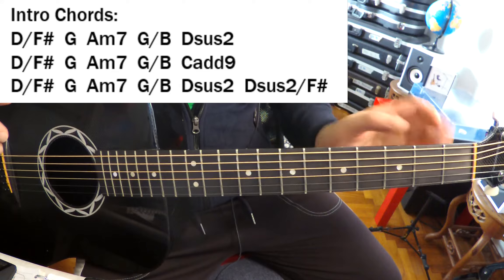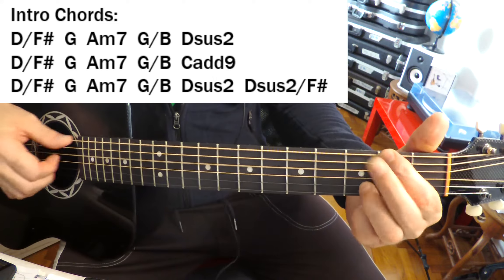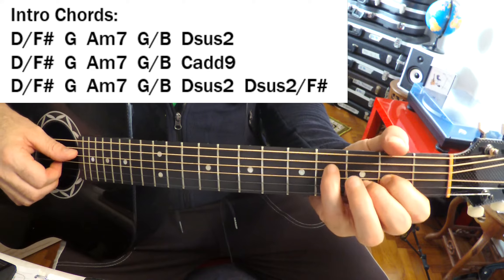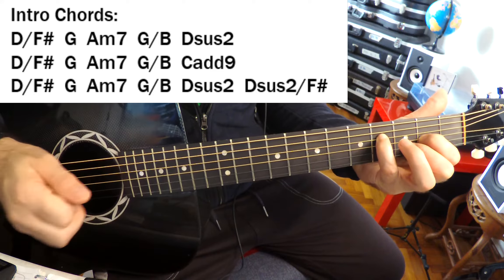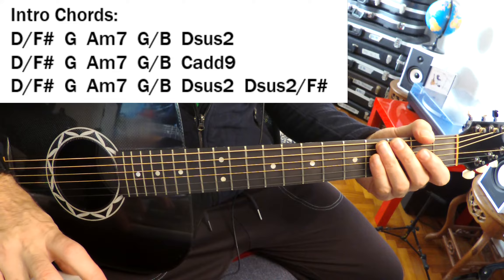If we look at the chords in and of themselves, there's nothing really too difficult here — nothing that you've probably never done before. The only one that may be new to you is the D sus 2 over F sharp, and that's real simple to figure out. So let's play it and play over it.